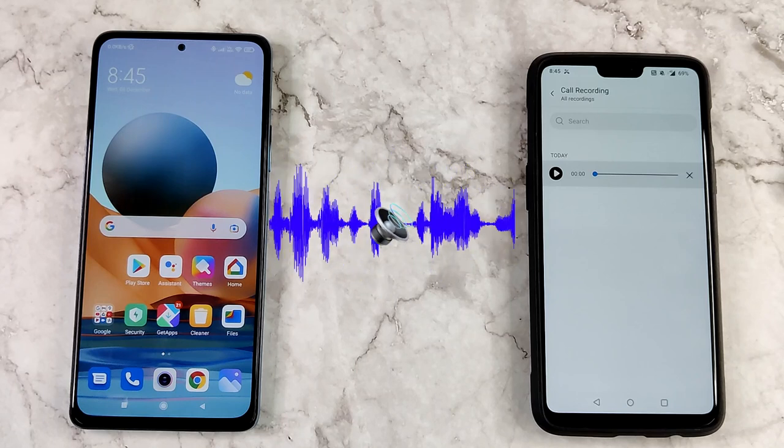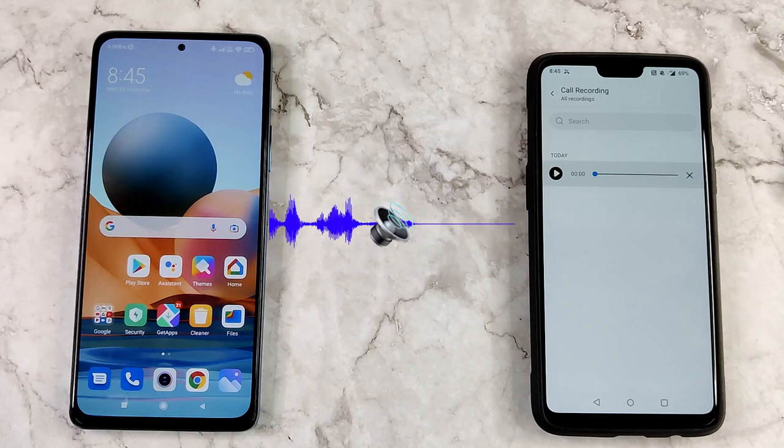This is the call quality test done on OnePlus Bullets Z — this call is being recorded on 8th December 2021. As you can hear, the OnePlus Bullets Wireless Z has sufficient audio quality so that the other person can hear you properly. That's it with the call quality test of OnePlus Bullets Wireless Z. Thanks for watching this video — have a nice day.